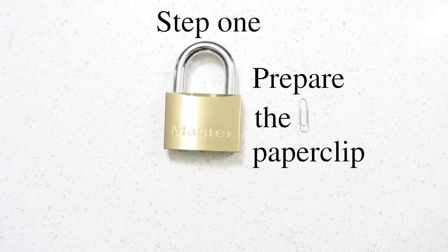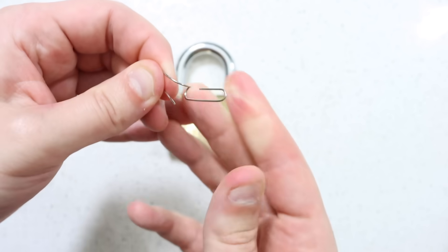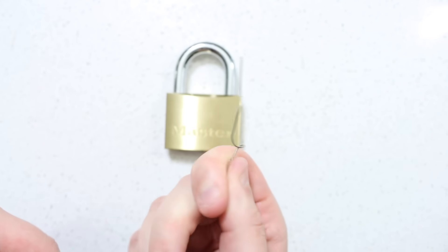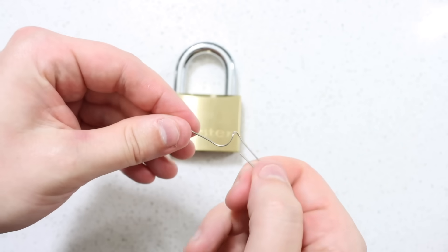Step 1: Prepare the paper clip. Unfold one side of the paper clip and extend it fully out. Try to make it as straight as possible. This will greatly reduce the time it takes to pick the lock.